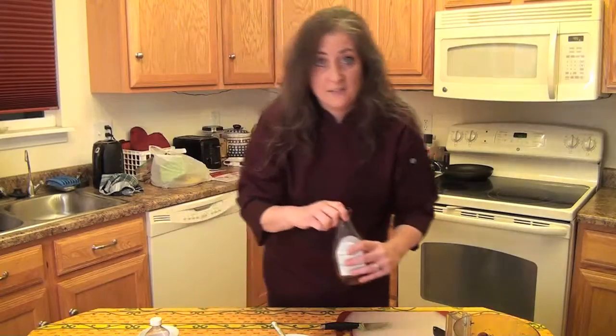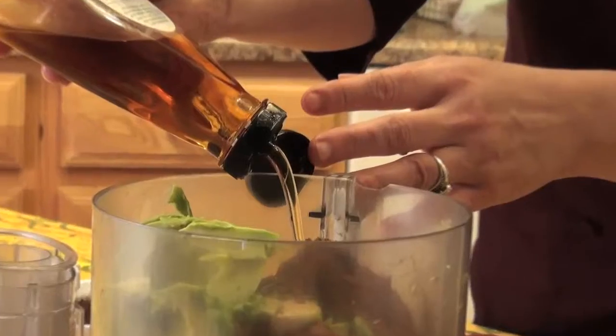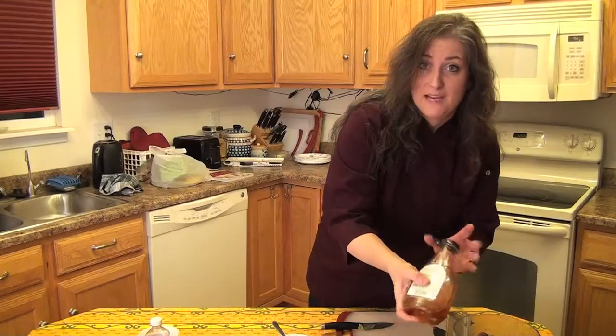I'm going to add some agave nectar for sweetener. You could use honey, coconut nectar, or coconut sugar — though coconut sugar might be a little grainy, so a liquid sweetener would really be better. Just put some of that in there. You could also throw a really ripe banana in here instead.